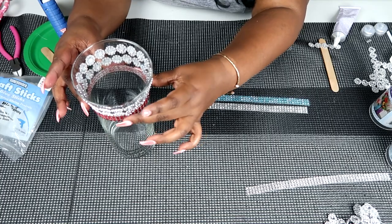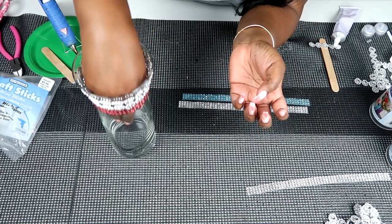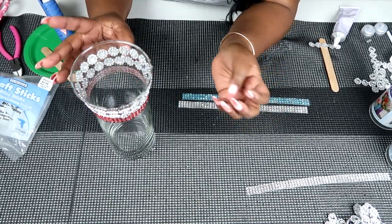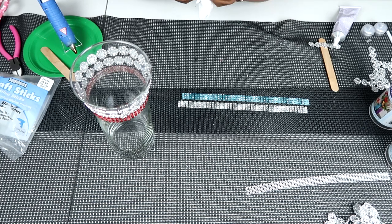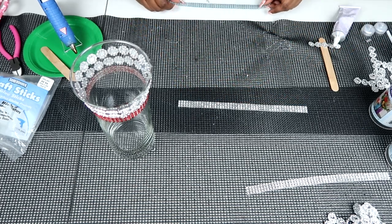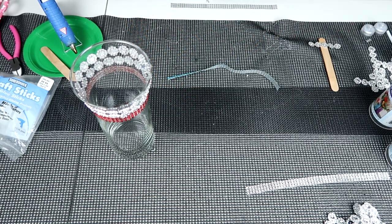I'm going to continue laying my bling wrap. I'm working back on my table because, as I mentioned, the bling wrap being hollow means glue squeezes out on the bottom, and I really don't want too much of that glue on my black mat. So I'm working on the table itself, which is easier to clean. I'll just continue this process and you'll be able to see what I do as I go.